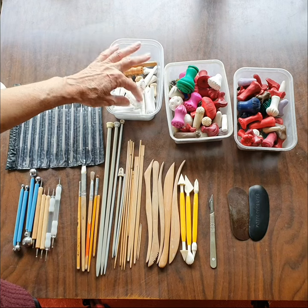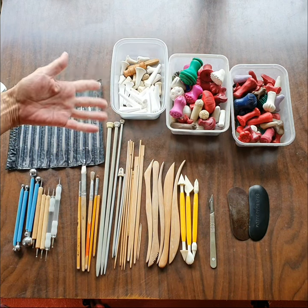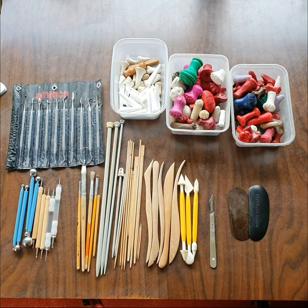I'll put links to them down below, and that's pretty much it — that's my toolkit. I hope you found it useful.